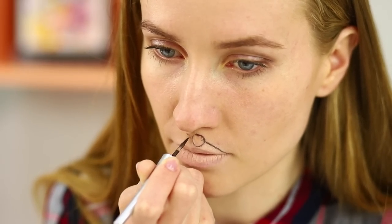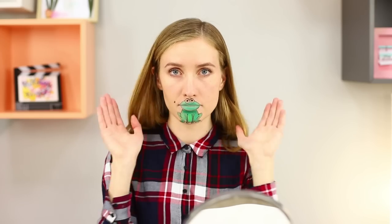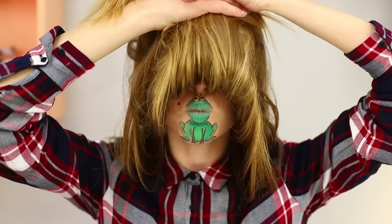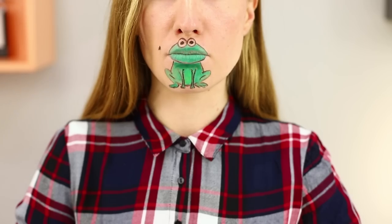You can have a little fun with a foundation pencil in front of a mirror! Take it and carefully color your lips so that they do not stand out. Now take a black eyeliner and carefully draw eyes and a head above the lips with a thin brush. Draw a body with legs between your lips and your chin. Color the frog green! It looks very funny — you can cover your face with hair, sit in front of the mirror, and start to hunt for bugs! Just don't get too carried away!